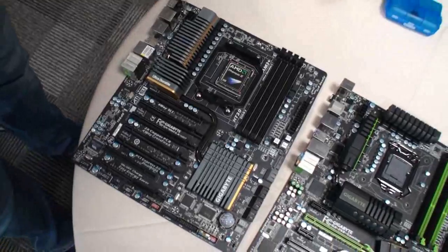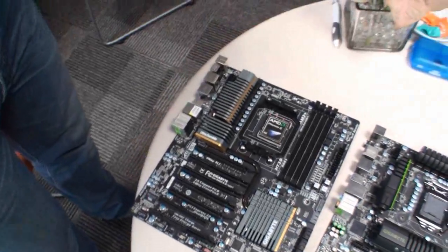And Dino, this is a brand new board. AMD just launched the 990 FX today, is that right? Correct, yeah.